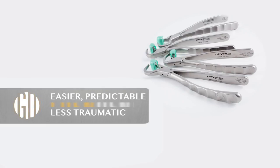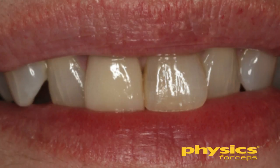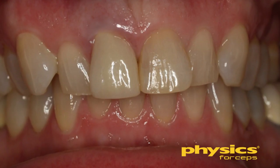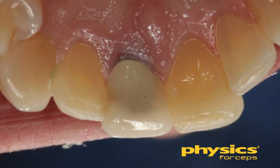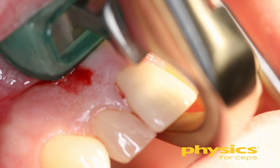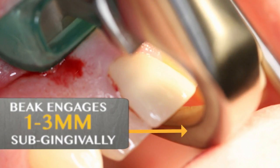We're going to remove an upper anterior tooth that was deemed non-restorable by our endodontist. The patient has some symptoms and we see some tissue changes occurring on the facial aspect of the tooth. It had a crown and we've determined this tooth needs to come out. We will take our physics forcep — remember it has two parts — the beak is the working part and we're going to engage the palatal or lingual surface of the root.